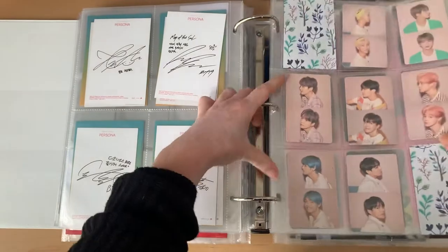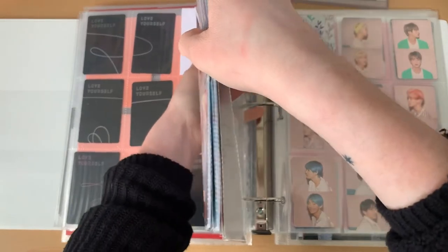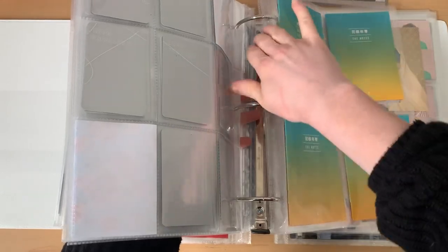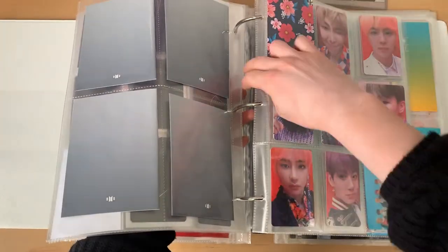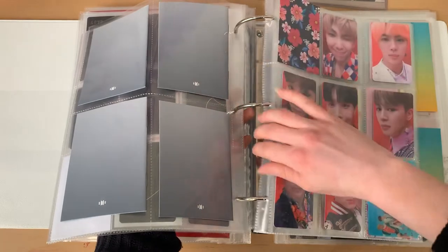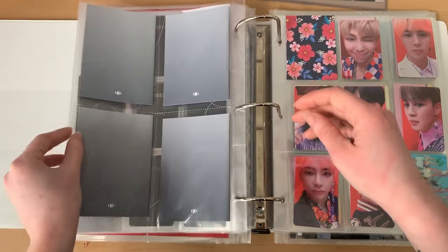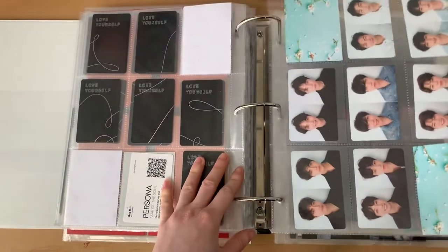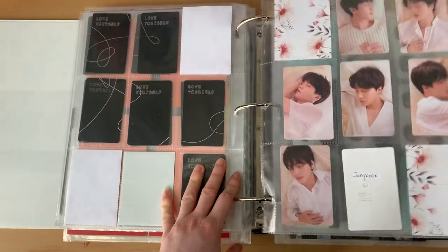Technically I still do have one binder, but it's a bunch of miscellaneous concert merch and things like that that I just didn't want to pull out — it's a pretty large binder for the concert merch I have. The one thing I don't like is when I'm pulling back a bunch of sleeves and they get caught on the ring. Maybe I should start going one by one so they don't get damaged. Well, at least it's an improvement — I went down from basically four binders to two.